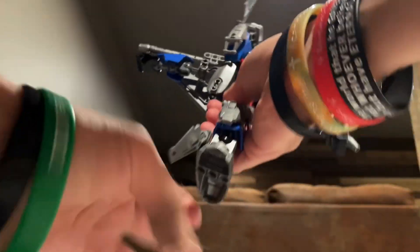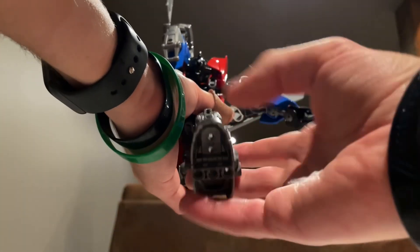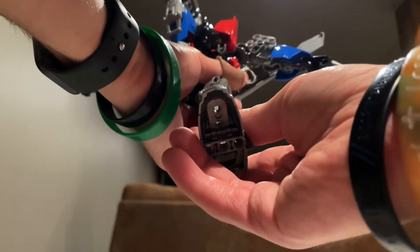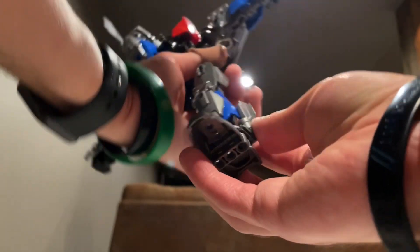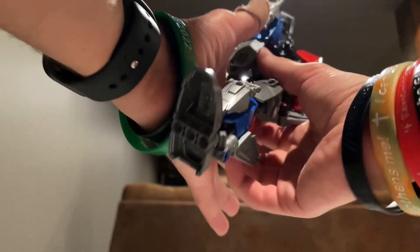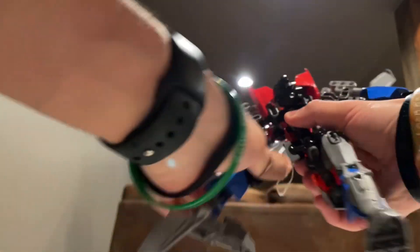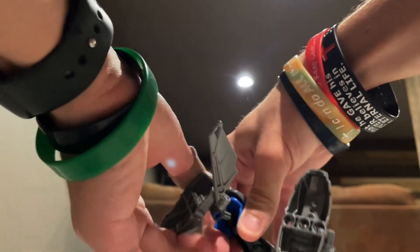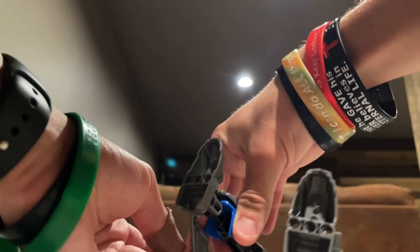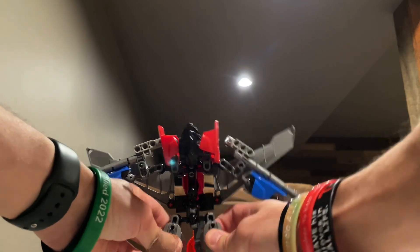Fold them down. Take the feet, straighten out the foot, rotate it. And then you want to take this tail fin piece and just rotate it up so that way it kind of goes against the leg — like so. A nice and compact leg. Same thing on the other side: straighten out the foot, rotate it, and then just rotate it against the leg. And then you've got his legs.